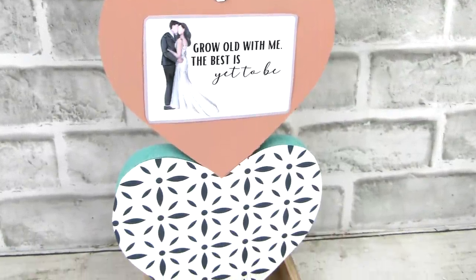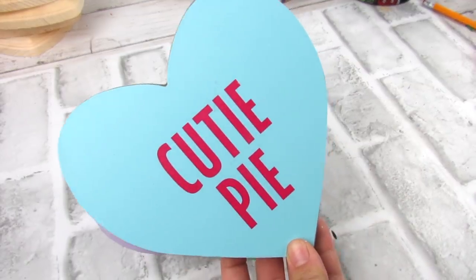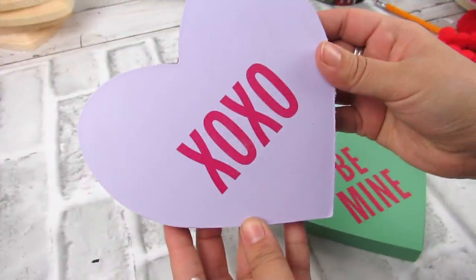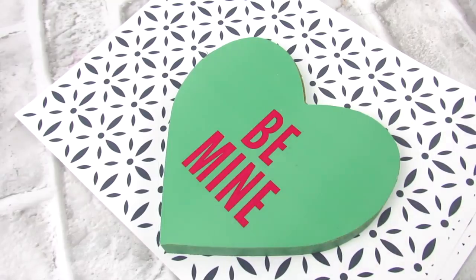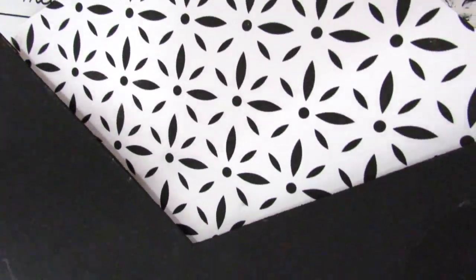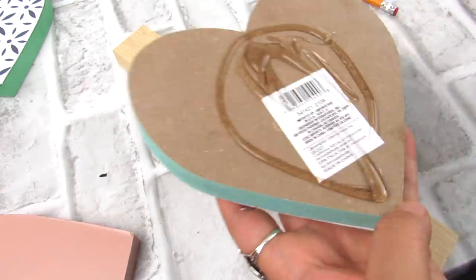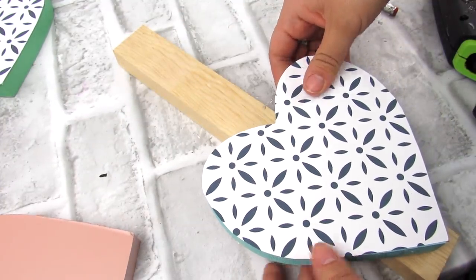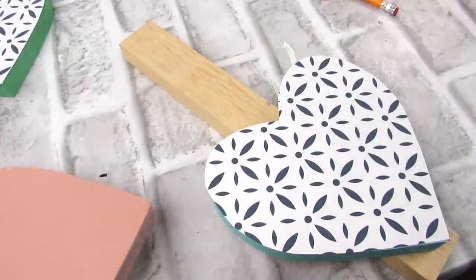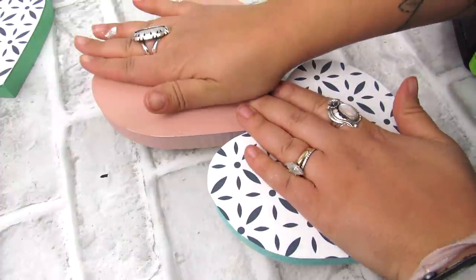Our first Valentine's DIY is going to be this topiary that's actually a little trinket or ring tray. For this project you're going to need three of these conversation heart MDF signs from Dollar Tree. The middle one I am going to spray paint in a pretty light pink matte spray paint. For the other two hearts I'm using the same printable, which will be in the description box below, that I used in my last video. So once I cut that out, I just attached it to the two hearts. Then taking this piece of scrap wood from the Dollar Tree crafter square section, I'm going to hot glue this to act as a base for our topiary, having the pink heart in the middle.